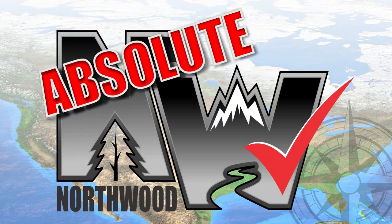Let's take a quick tour of this Nash 24M. This unit is 100% Absolute Northwood.